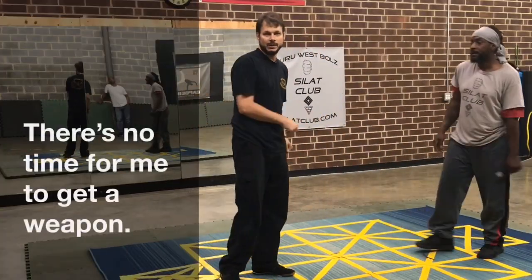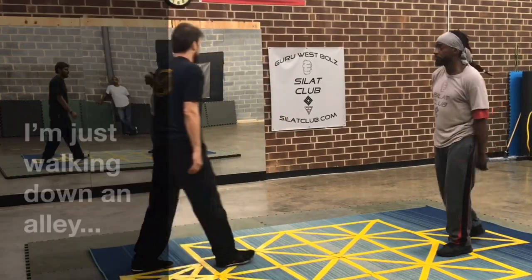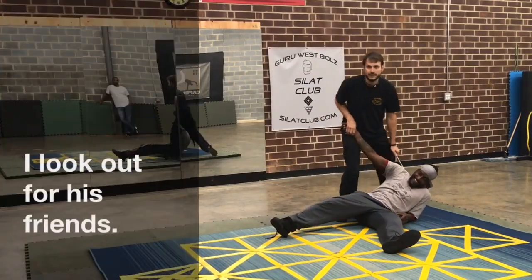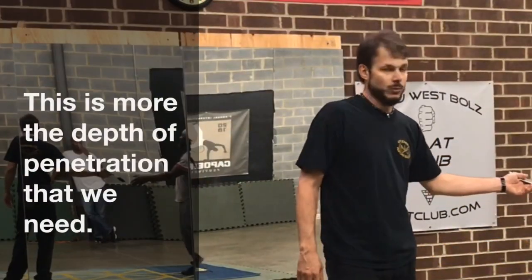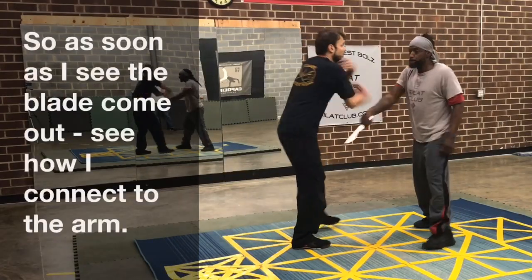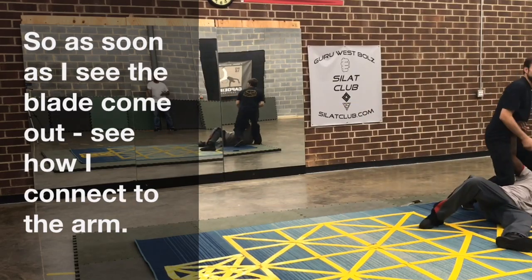There's no time for me to get a weapon. I'm just walking down the alley and this guy — I look out for his friends. So this is more the depth penetration that we need. As soon as I see this blade come out, see how it connects the arm. Boom.